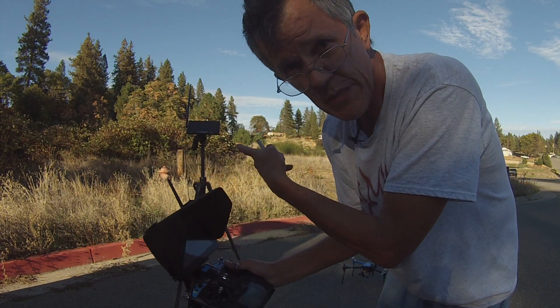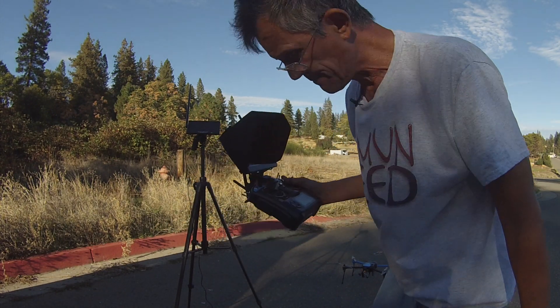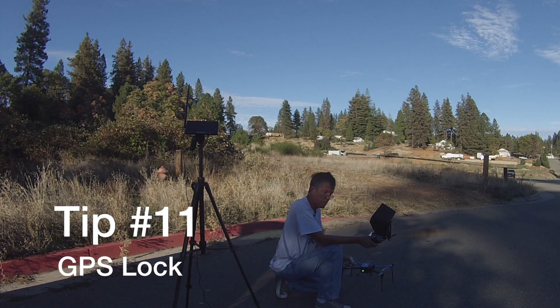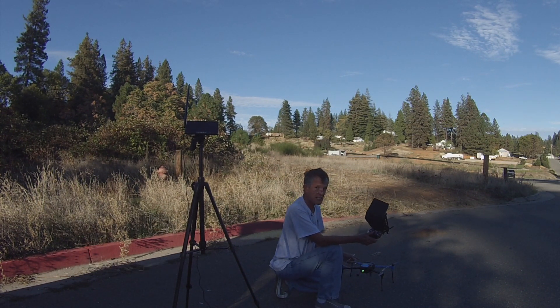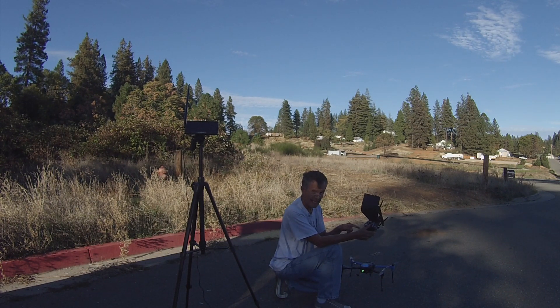We're going to use the ground station monitor to fly an FPV mission. One thing I did figure out about the Iris Plus: this baby locks into GPS about five times faster than a Phantom. It really does — I've got eight satellites already and it's only been sitting here for 30 seconds.